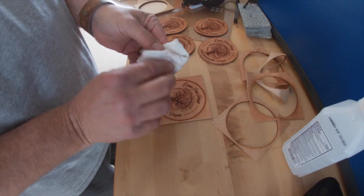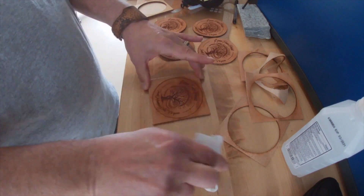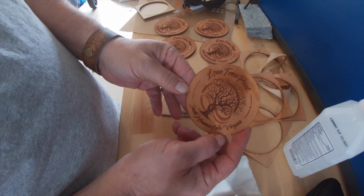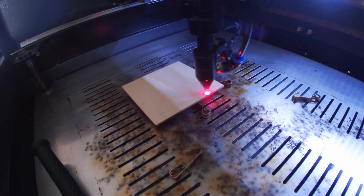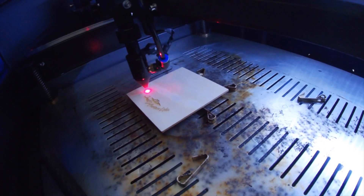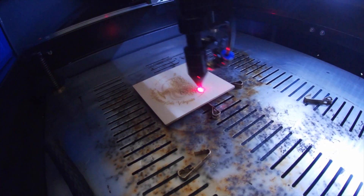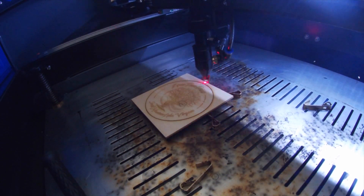I continued to make minor adjustments as I made the first half dozen, with very small tweaks just to get that image and that gradient and that grayscale looking a little bit better. And then it was time for the wood. I had put in quite a few hours over the last two weeks etching and adjusting wood, so I had some of those settings already dialed in.